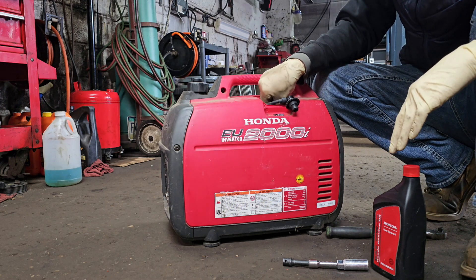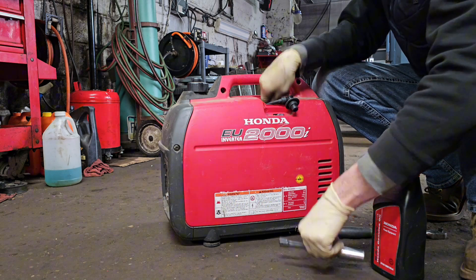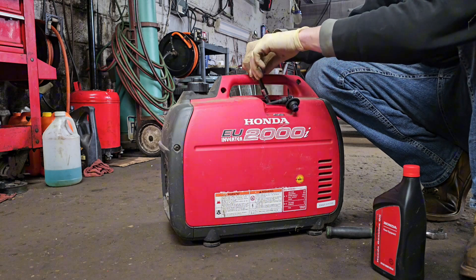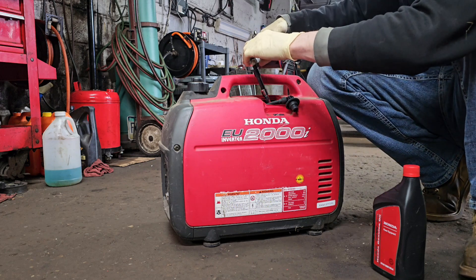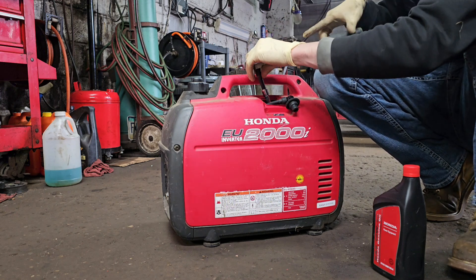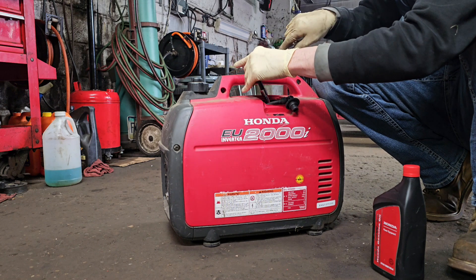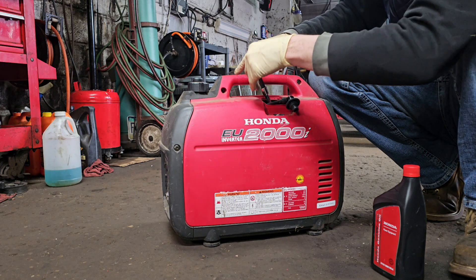Then we're going to reinstall the plug opposite of the way we took it out. I do a lot of spark plugs and a lot of mechanical work, so I kind of have my own hand torque sense. If you don't feel comfortable and you're worried you're going to tighten it down too much or break the spark plug, grab yourself a torque wrench and look up the actual specs on the torque.